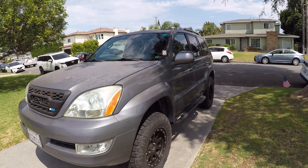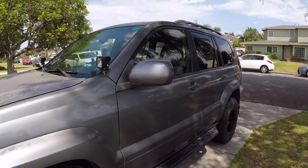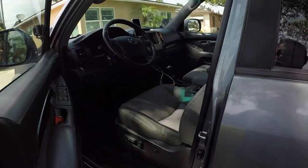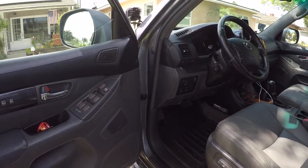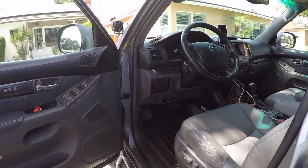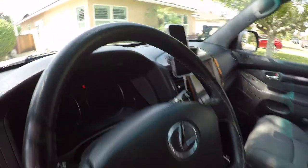This video is about my interior mods for the GX470, a 2003 model. I was bored today so I decided to do a video of all the little interior mods that I've done. Let's go inside and first look at the dashboard.